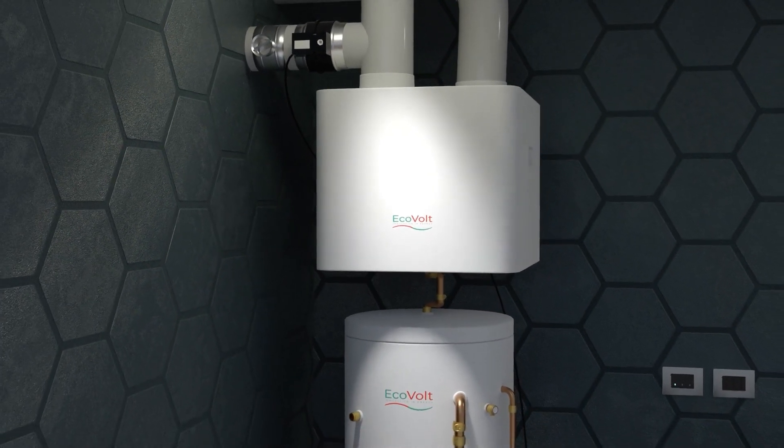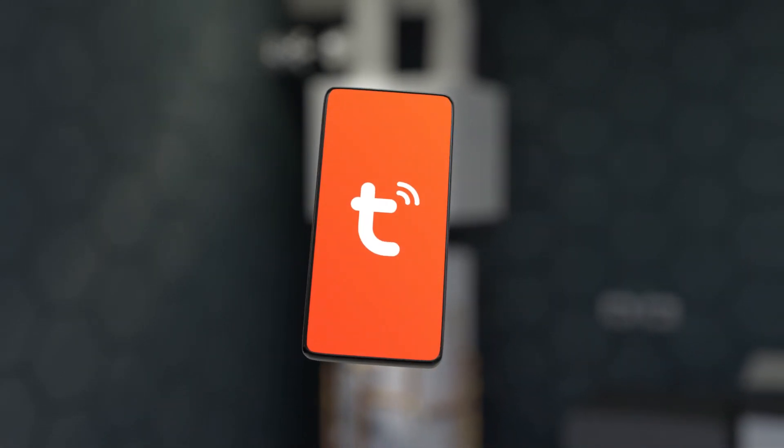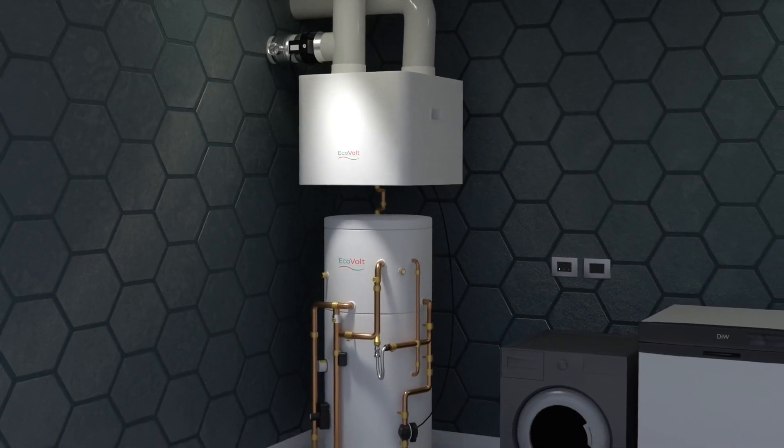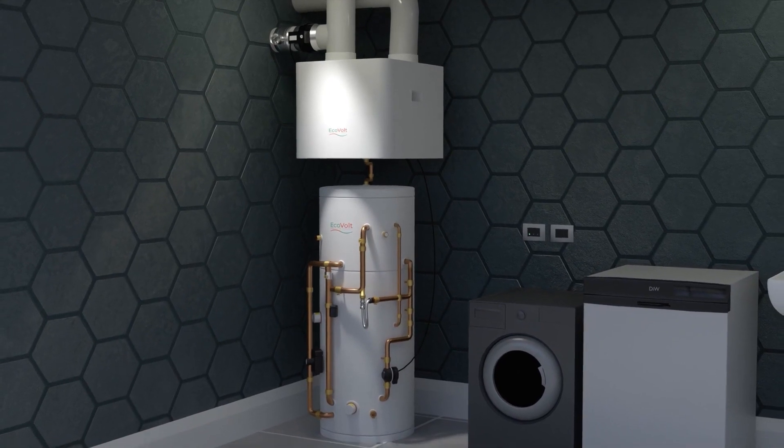The EVAIR has full remote access through the TUYA app, allowing occupants or facility managers to fully control their system. Our energy consumption function gives you full insights into usage and allows further control.